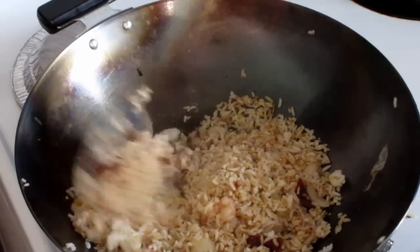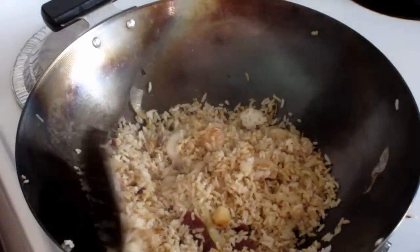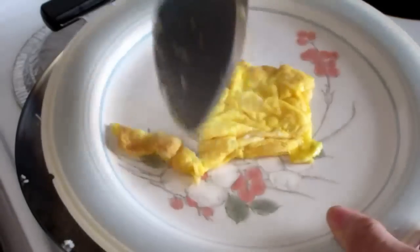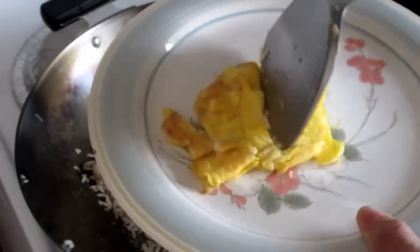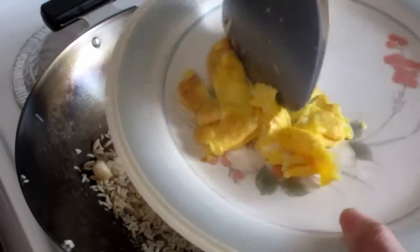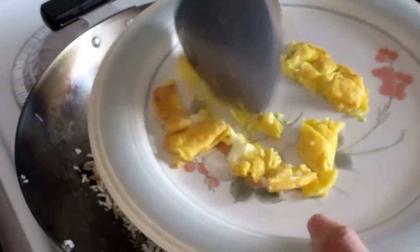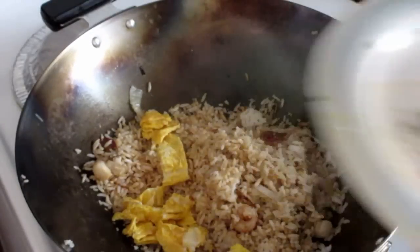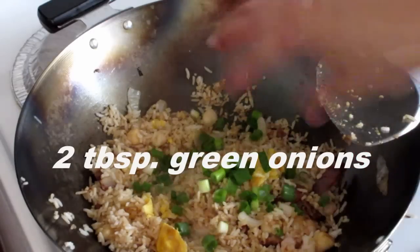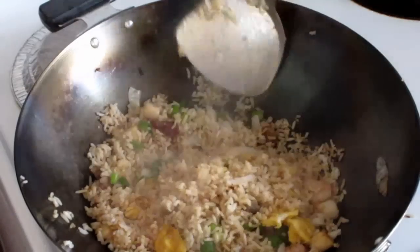Use the spatula to get all the lumps out of the rice. The egg that I cooked previously, I'm just going to chop it up into smaller pieces — I just use my spatula to do that, making small pieces using the flat edge. For the final step, put in about two tablespoons of green onion, which will add a nice color to the fried rice.